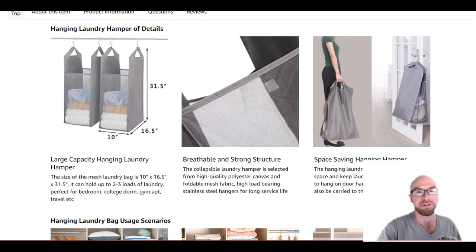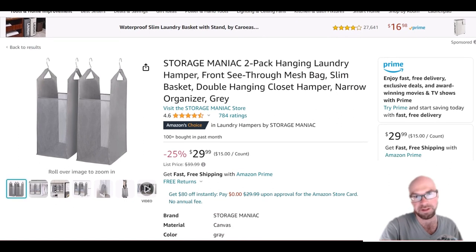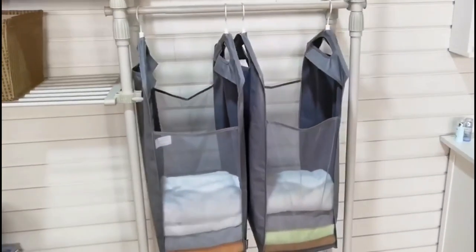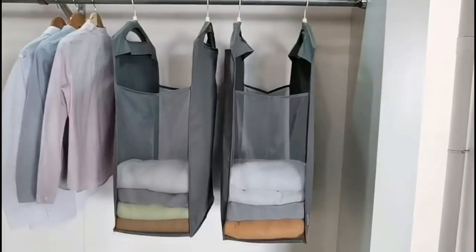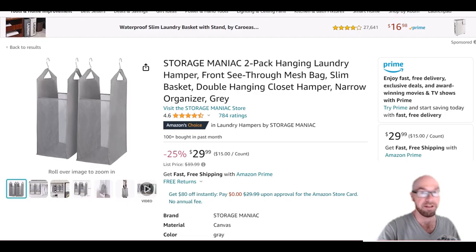That's a quick overview — it's an interesting little product. Whether you use it as a hamper or not, you can find a use for it; it might just tidy up your closet. The video they show with this product is giving me some motion sickness, but still, it's a cool product. Hopefully you found this overview helpful — thanks for watching.